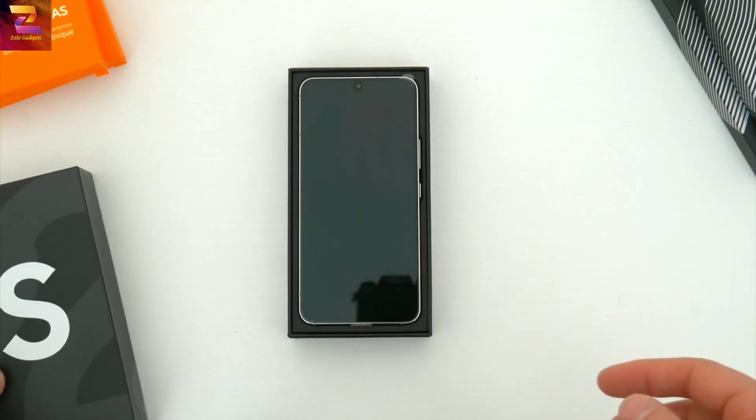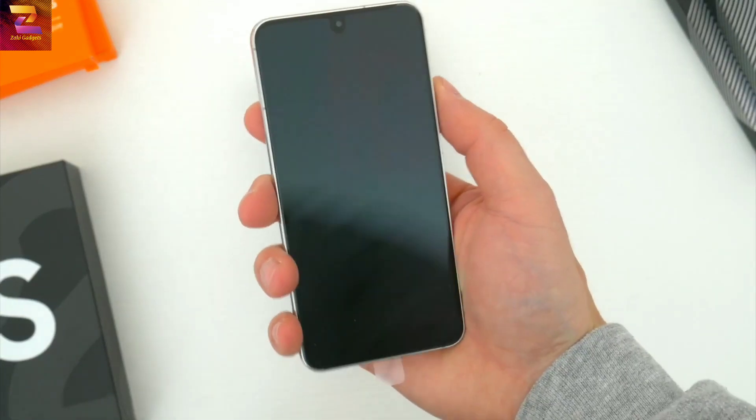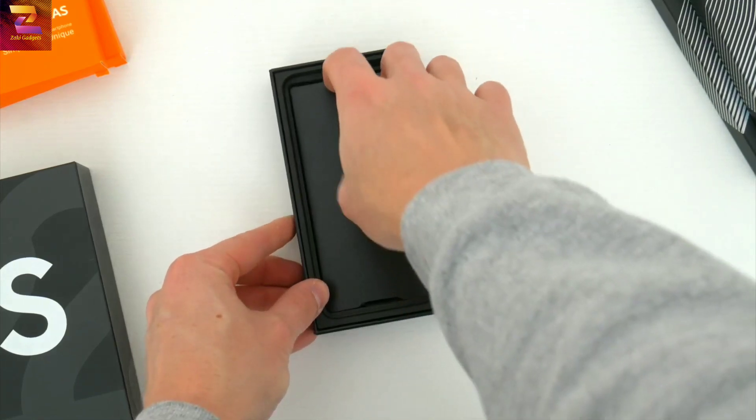Cutting into the stickers and sliding off the lid, the first thing you're greeted by is the phone itself. I got mine in white, which looks really nice actually. It's also available in black, pink, green, graphite, blue, violet, cream — tons of colors to choose from this year.